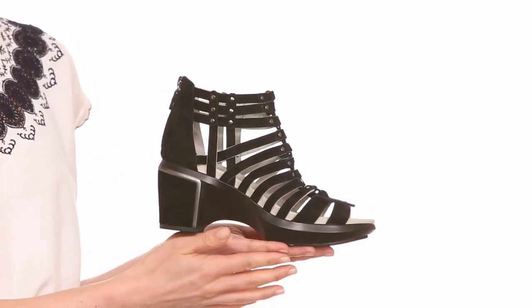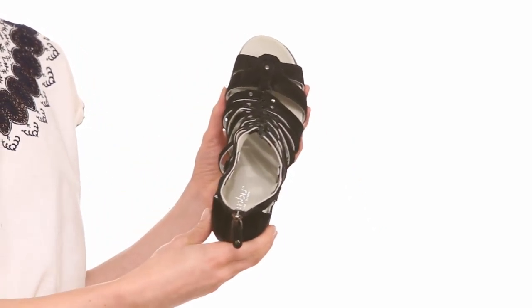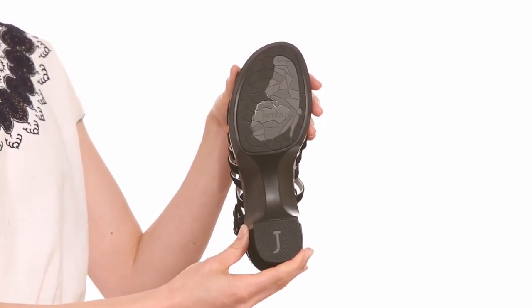It has a 2.5 inch heel with 1 inch platform, a memory foam footbed and all-terrain traction outsoles for comfort and grip.